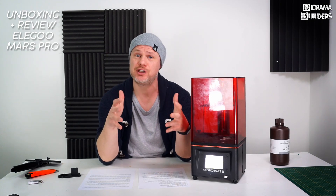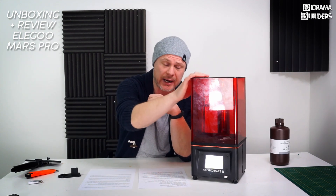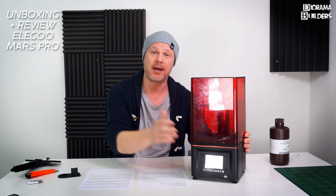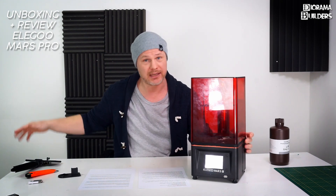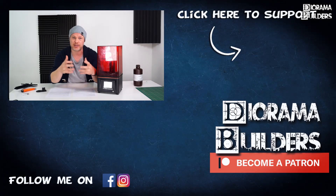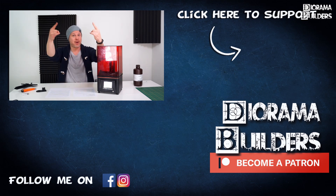We've reached the end of this video — I hope it was helpful if you're looking for a new resin printer or considering the Elegoo Mars Pro. Note that this video is not sponsored by Elegoo; I bought both printers with my own money, and one brand-new unit is still for sale as you saw at the start. If you have questions or remarks, put them in the comments below. My next video will be coming very soon with tips, tricks, do's and don'ts for resin printing. That's it for today — Rama Builders signing out, bye everybody!